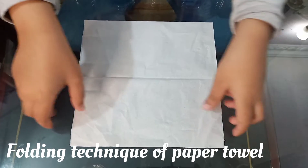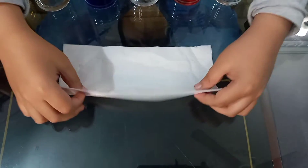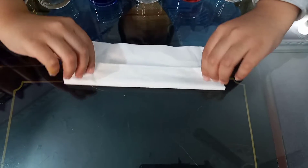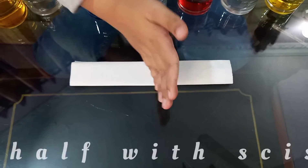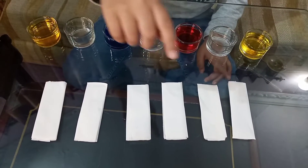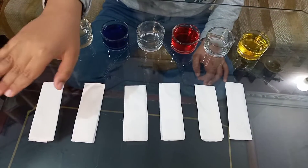Take a paper towel, you have to fold it and then fold it again. Like this, and then fold it and cut it into half. Here I have a total of three paper towels cut in half, so it becomes a total of six paper towels needed.